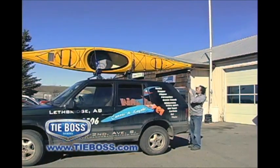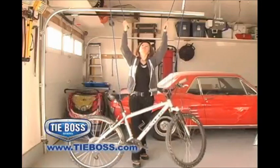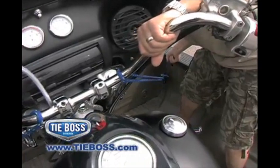Secure items on the roof of your vehicle and store objects up and out of the way in your garage with ease. ATV owners, look how easy it is to tie down and secure your vehicle for transport.